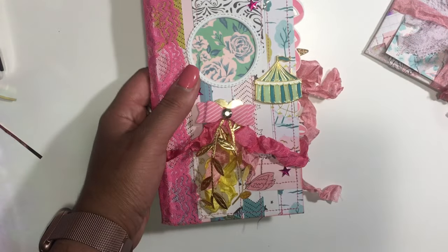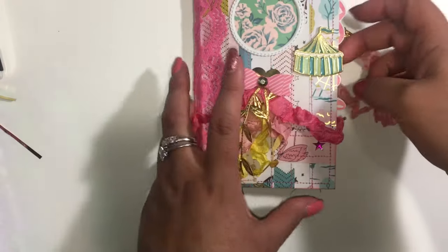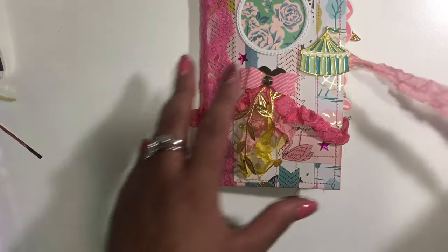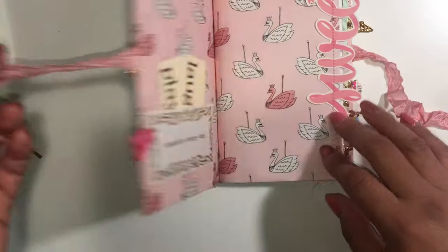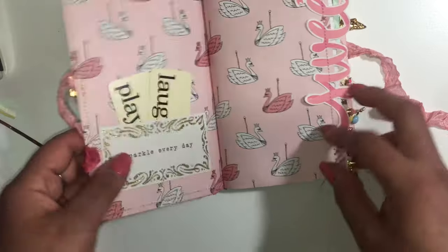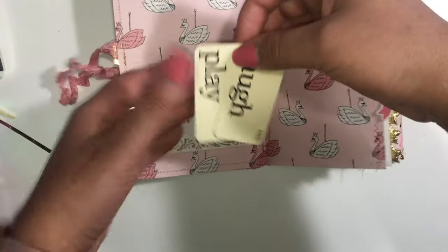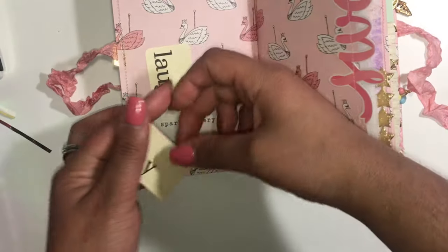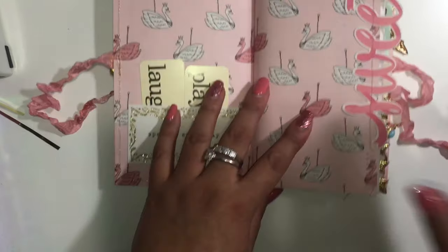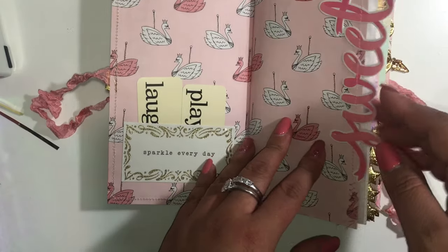This one here is so cute — cupcakes, I love it! So I'm going to open it. There are about 54 pages — I'll confirm the exact page count in the listing. I did a lot of sewing, so you've got your front pocket here and these cute little template cards.